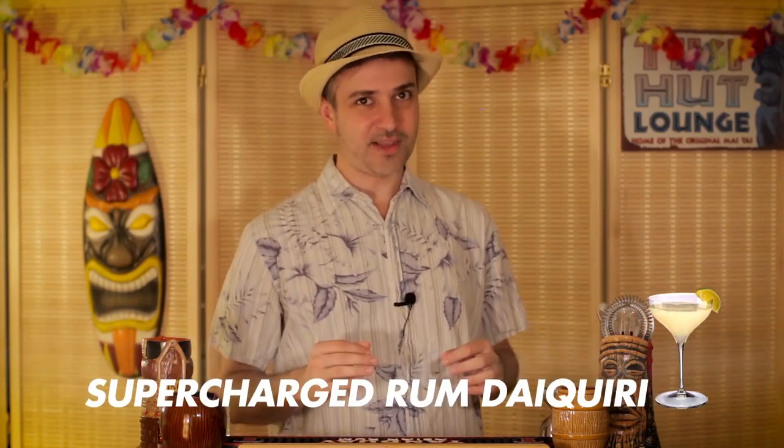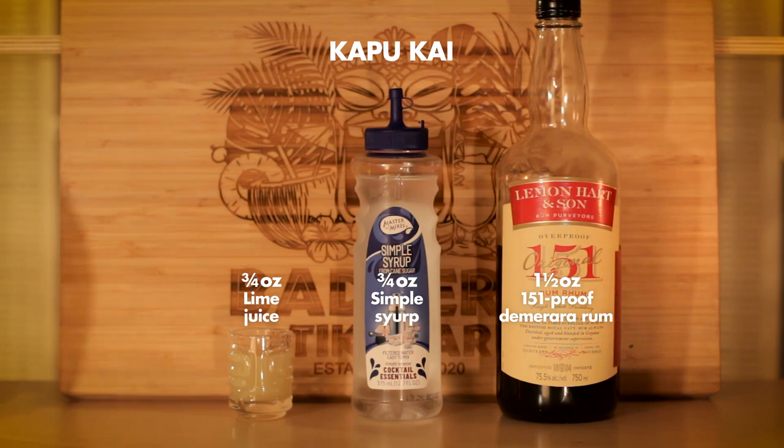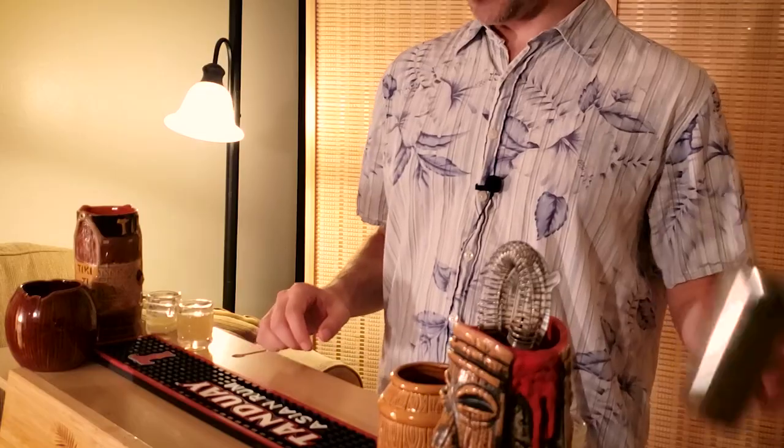This is another 90s cocktail, also from Jeff Beachbum Berry, and it's sort of like a supercharged rum daiquiri, consisting of lime, simple syrup, and 151 proof Demerara rum. I imagine it'll be an interesting mix of smooth and fire with that simple syrup and 151 proof rum in there. So let's check it out.